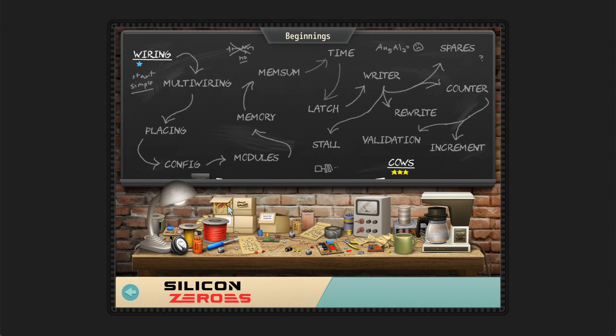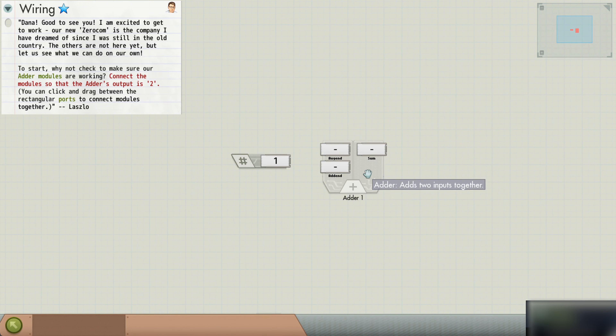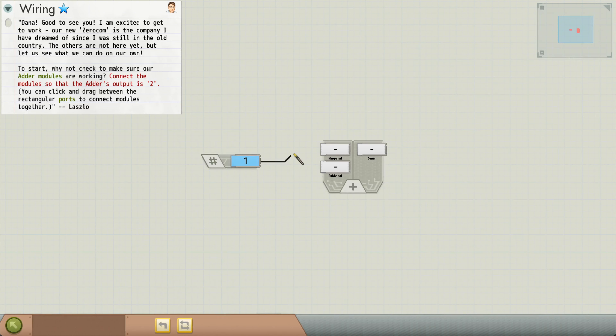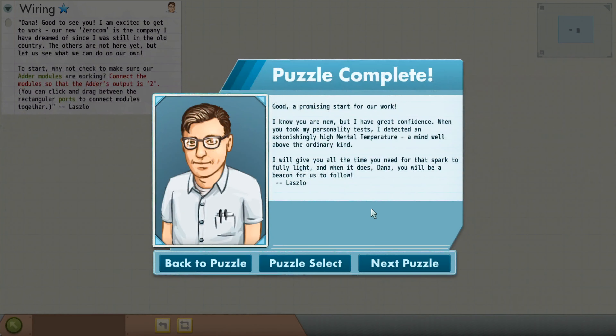So you can see we have a blackboard here with a bunch of puzzles on them. The first few puzzles are just going to be about UI. The game wants me to create an adder — the adder is already created, and it wants me to make it output two. I have a number one. Right now we can't configure any of these components, but we could wire them up. The adder created two, so the puzzle is over.